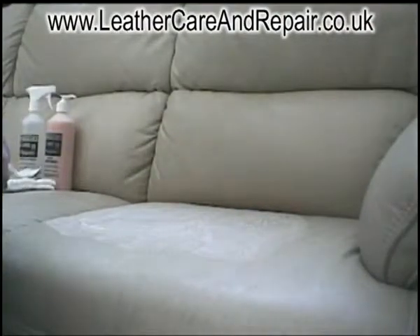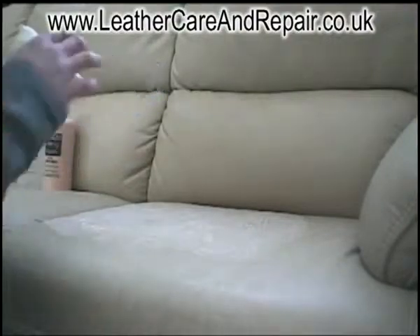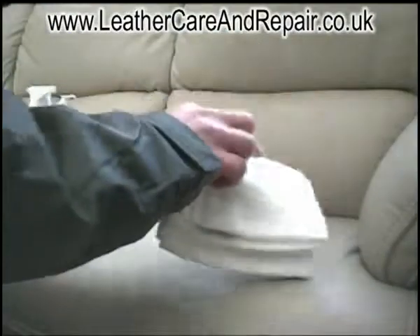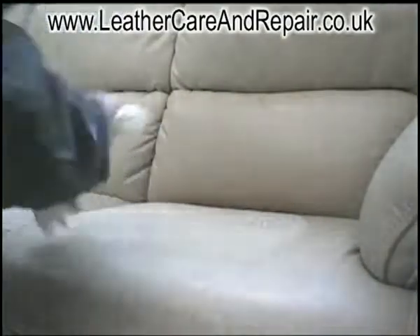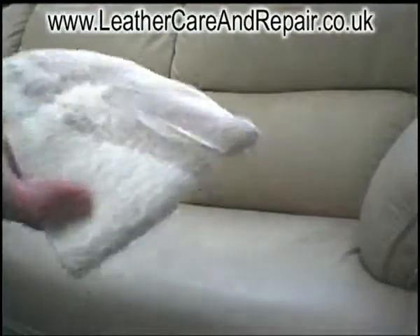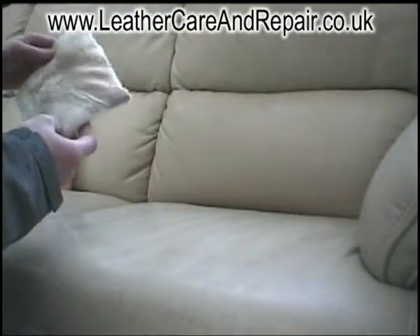Now we take our towel, which is good for absorbing water, and simply wipe off the excess dirt. As you can see, a lot of dirt.